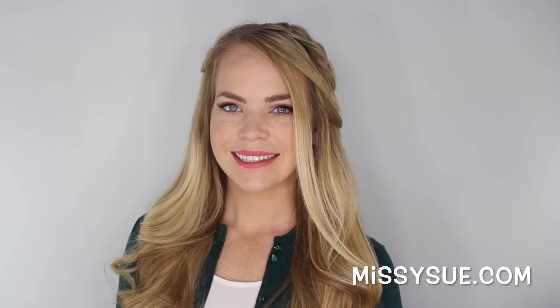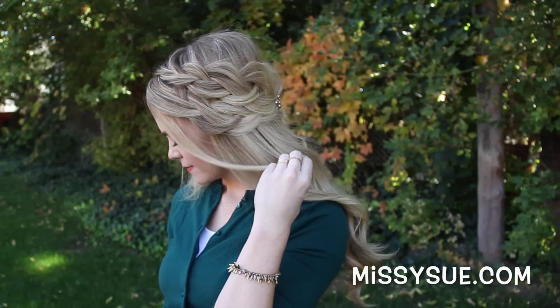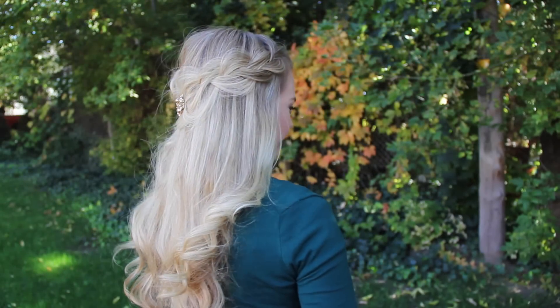Hey, it's Missy and today I'm going to show you how to recreate this braided half updo hairstyle, so let's go ahead and begin.